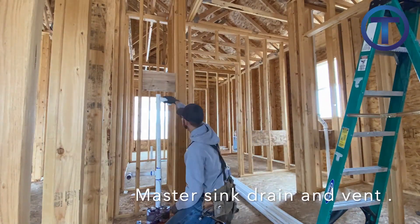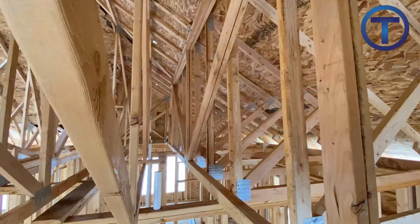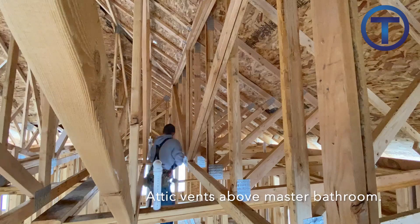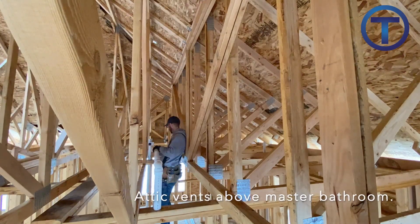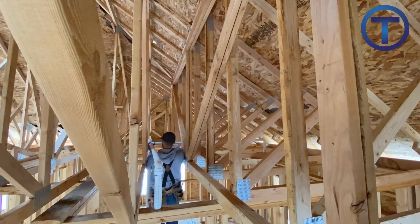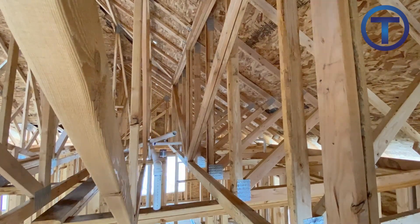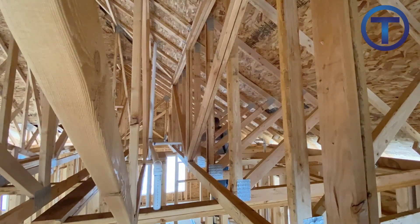I'm mainly running vent pipes now. Here's where I tie in that vent from below — I'm going to bring it up above the flood level rim of the sink on the main floor, connect it in with a sanitary tee, then get into the trusses and bring all those vents together. You can run them straight out the roof, but then you have more roof penetrations. I feel it's a matter of professionalism to bring your vents together and minimize roof penetrations as you're creating venting systems.